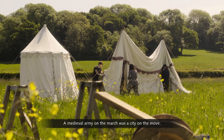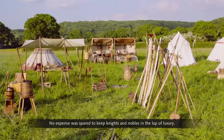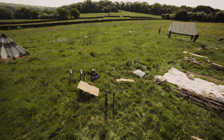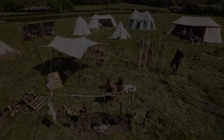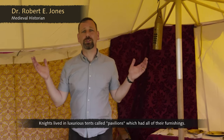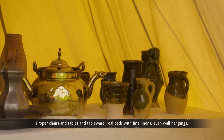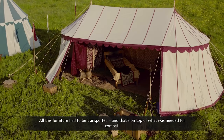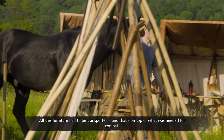A medieval army on the march was a city on the move. No expense was spared to keep knights and nobles in the lap of luxury. The knights lived in luxurious tents called pavilions, which had all their furnishings — proper chairs, tables, tableware, real beds with fine linens, even wall hangings. All this furniture had to be transported, on top of what was needed for combat.